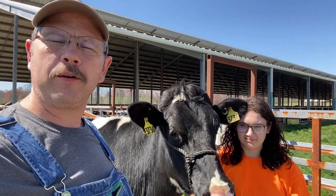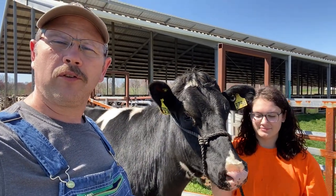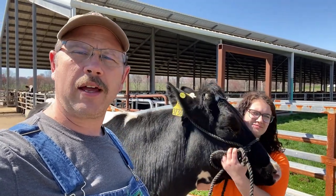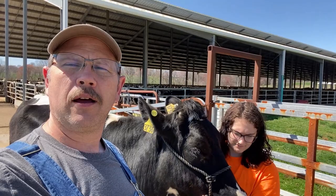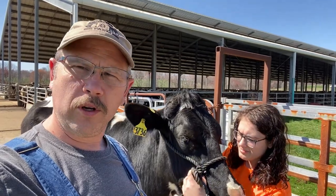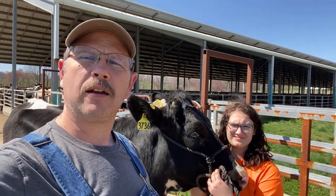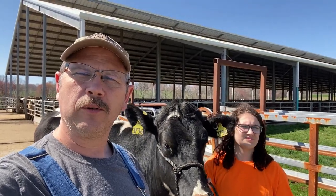Good afternoon, this is Tim with C&D Farms, here with Allison. We're at the dairy farm practicing for the dairy show coming up in about a month. Stay tuned — if you like our content, please subscribe and hit the like button. Today I'm going to talk about a chainsaw I bought, an Echo, and also three other things any person cutting wood or a hobby farmer, homesteader really needs for a chainsaw and wood operation.